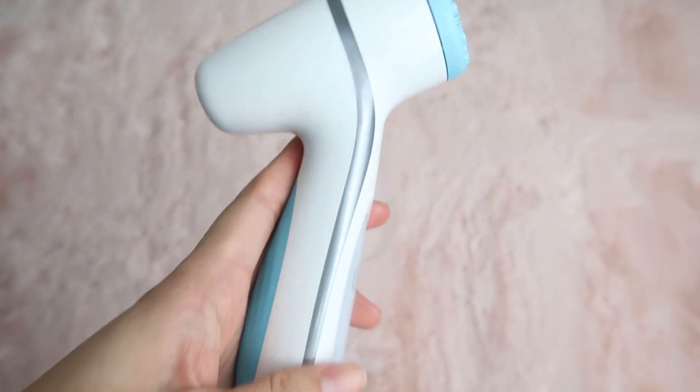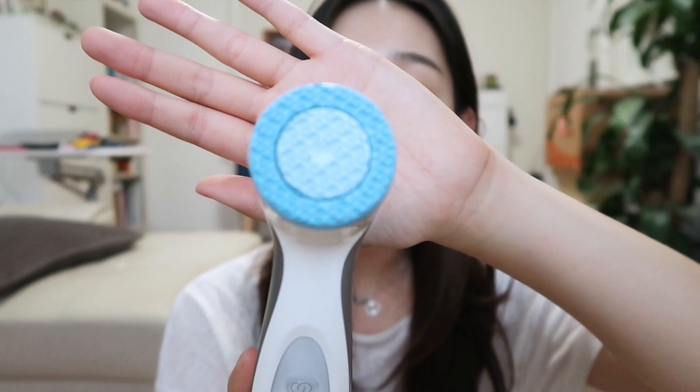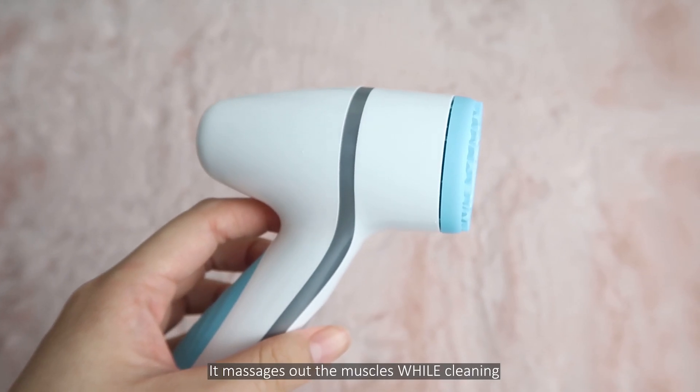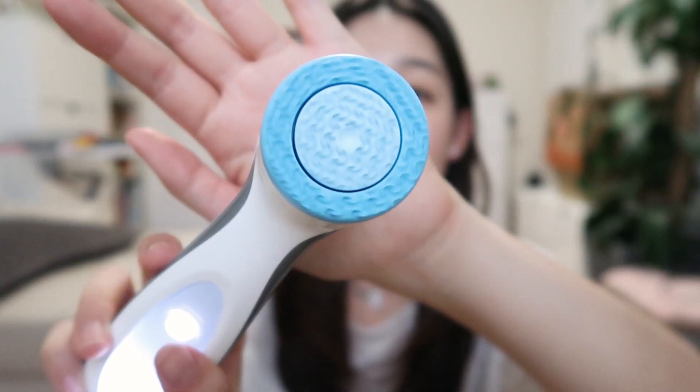It looks so good — it feels like a good quality device and I love the blue; it gives that clean, kind of medical look. I've been told that this is medical grade silicone. The function of this device is it actually massages the face as well, and because it's made of silicone rather than the normal brushes that you get, it's much more hygienic and you can use it for a long time. There's a button here and it spins.